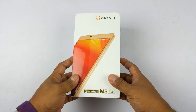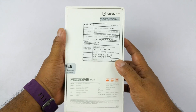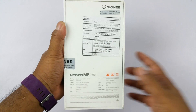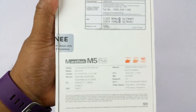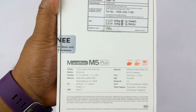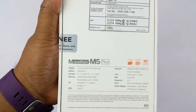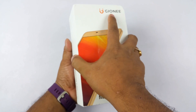We're going to quickly tell you what's inside the box because we already did an extensive unboxing — you can check out that video. Some of the quick specs: 6-inch screen, 5020 mAh battery, 13MP plus 5MP cameras, 3GB RAM, 64GB storage, Android 5.1 Lollipop, Amigo 3.1, and USB Type-C.